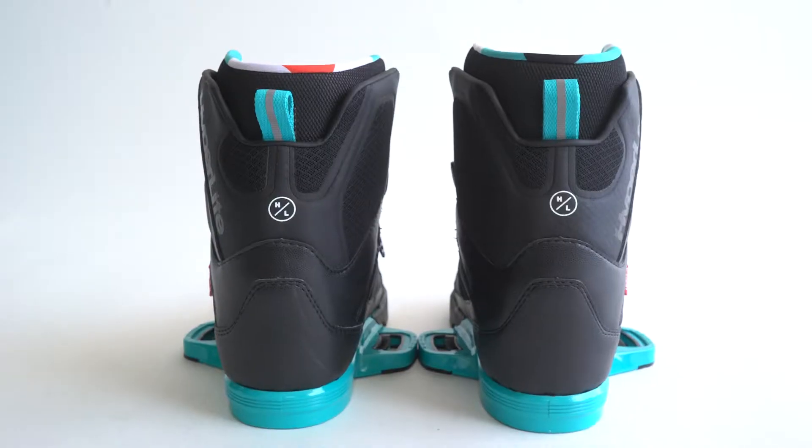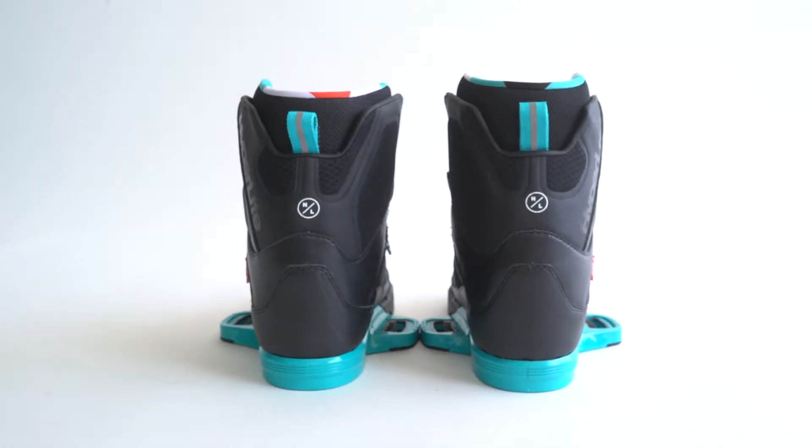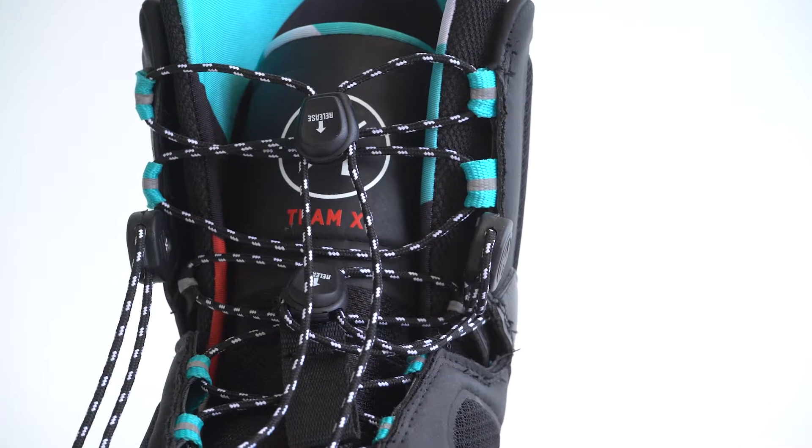The Team X boot offers mid-range support for the rider looking for a little extra flex with no loss of hold, thanks to the heel retention strap.